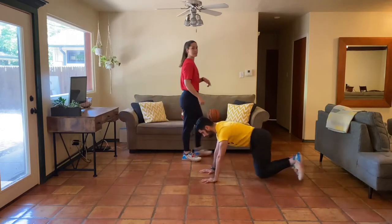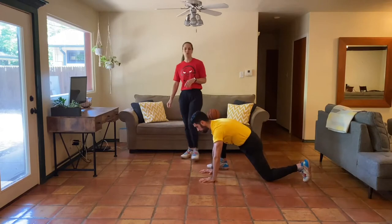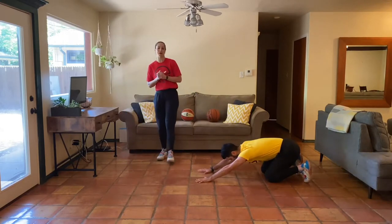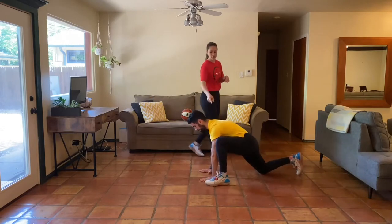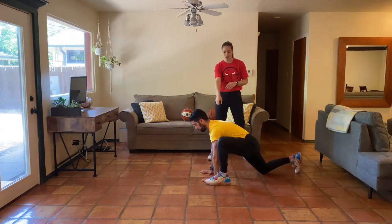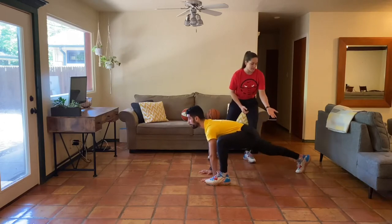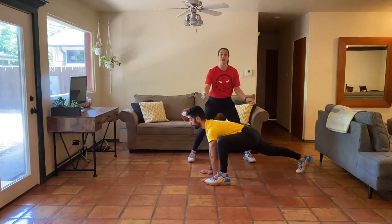Beautiful job. Let's get one more rep. Move number two is a full mountain climber twist. Now we're stepping our foot up to the outside of our hands, working for that extension, then lifting the back knee off the ground. This is our extended mountain climber.